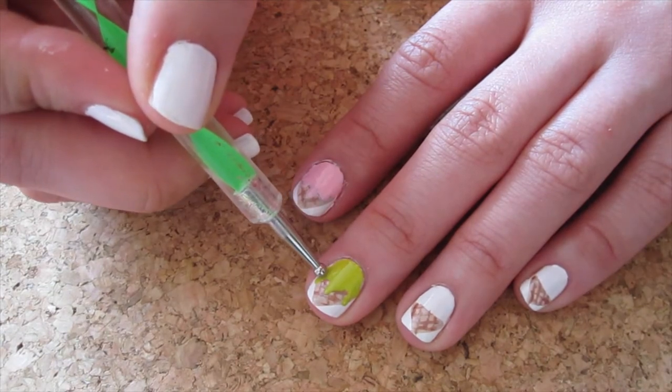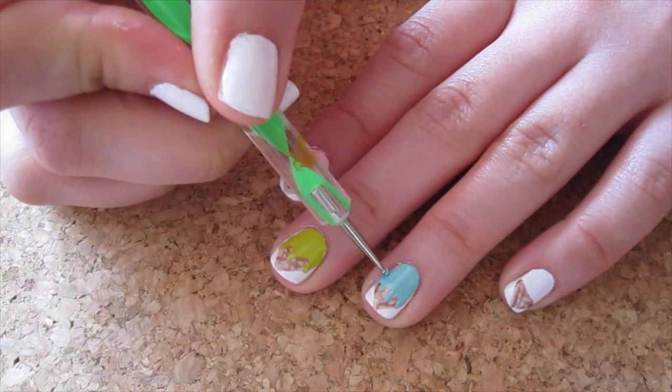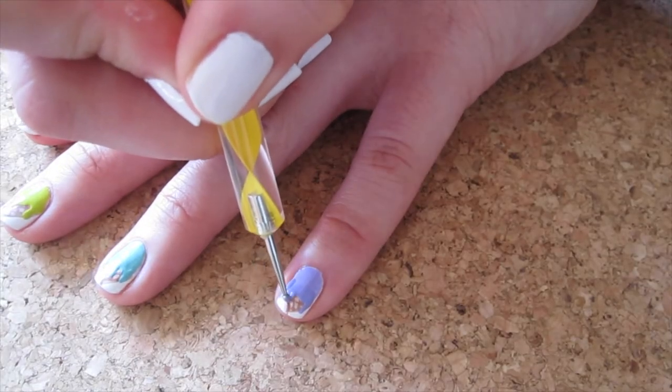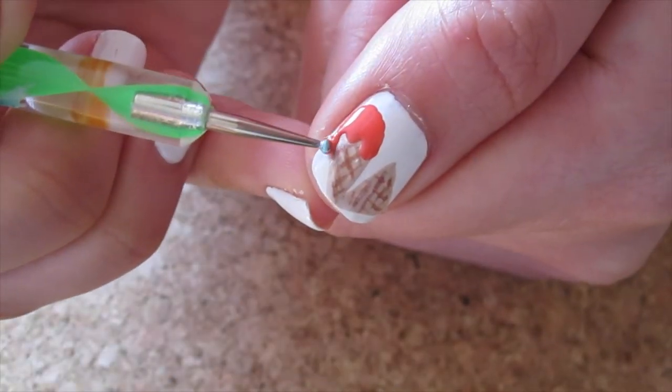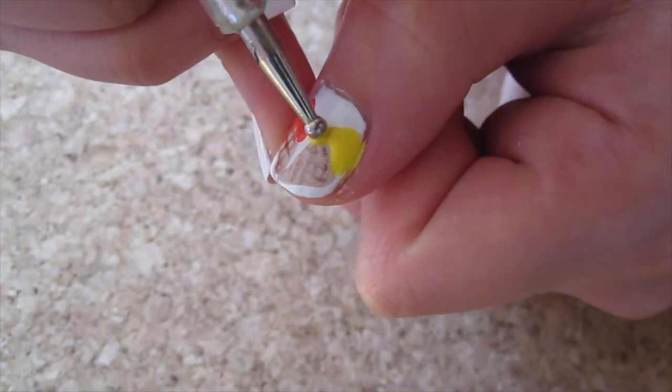I've made one in pink, green, blue, and purple. I've done the same on the thumb too — I've added a peachy orange and lemony yellow the same way I did on the other nails.